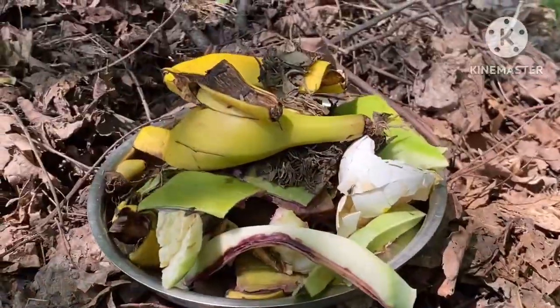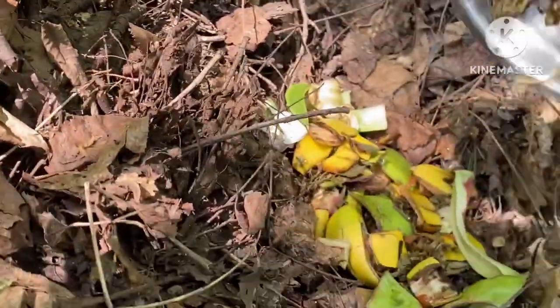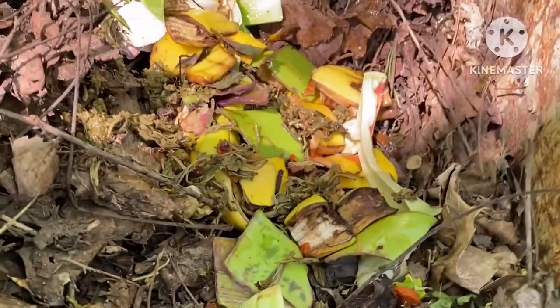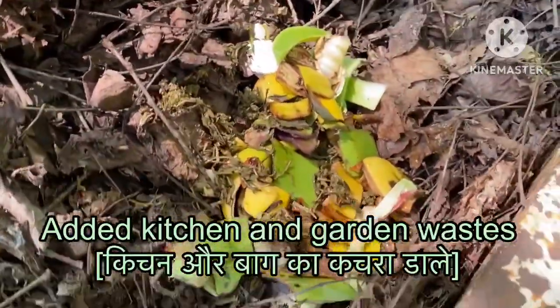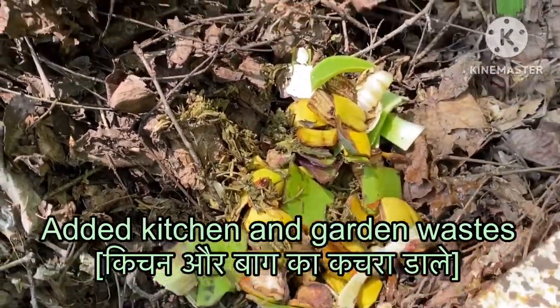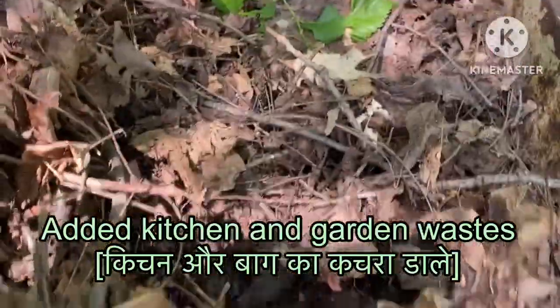When winter is over, then at the end of May, we start turning over these compost piles so that there can be aeration. Because for microbes and earthworms to work, there has to be aeration — in other words, you have to mix these piles.